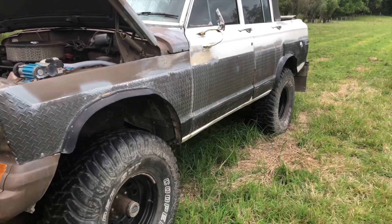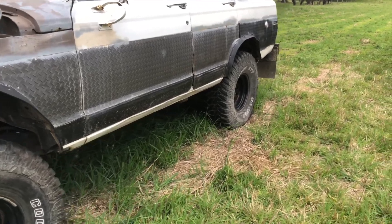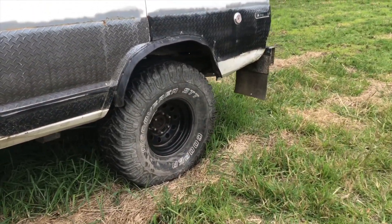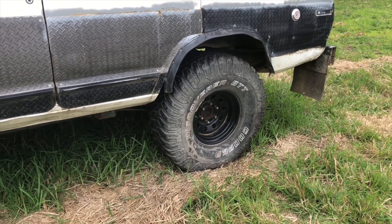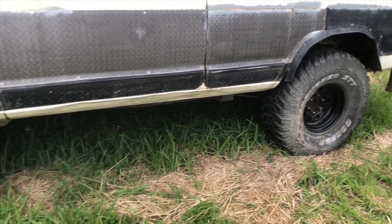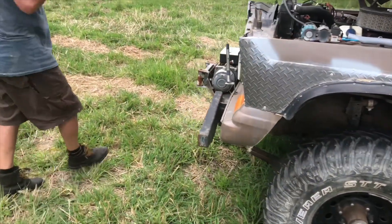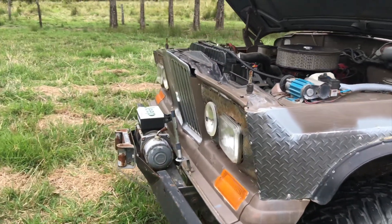So it's a semi-float Dana 60. Same stud pattern as a Cherokee, so it's a good fit. Gives you 35 spline axles. Dana 44 front. They're both locked, aren't they, Adrian? Air lockers? Yeah, it's got the air lockers on it.